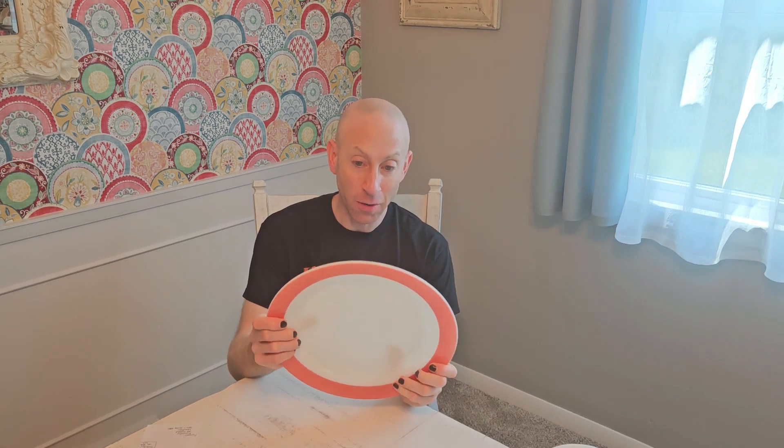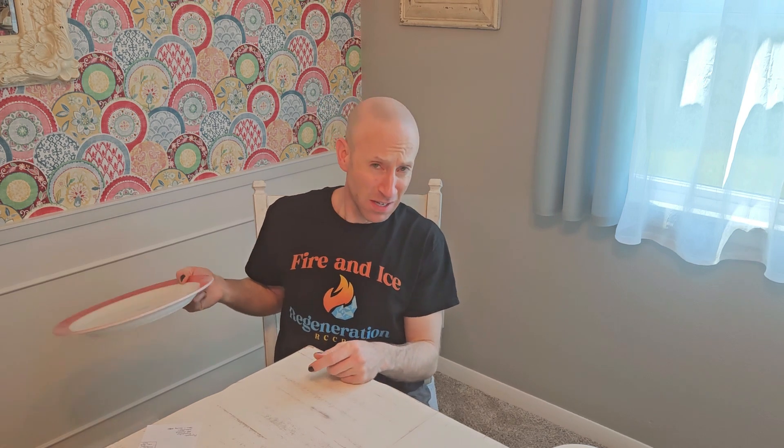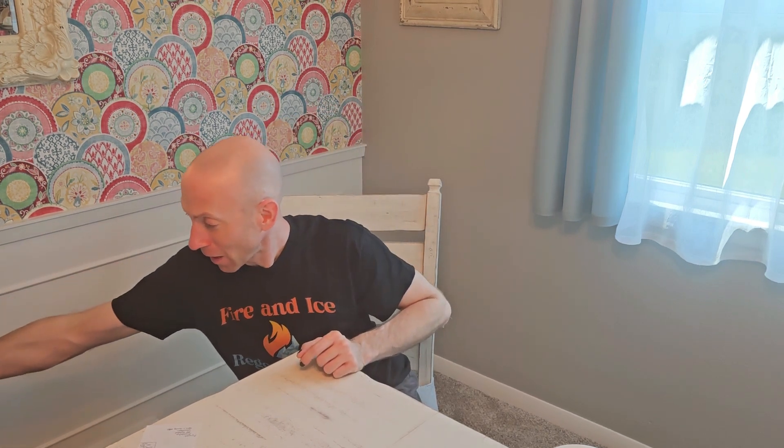This is actually considered a platter, but it is Pyrex. It's got the flamingo pink stripe and I love this. I've only got the one — so if you see any more of these pieces out and about, give me a holler or get me a Christmas present.